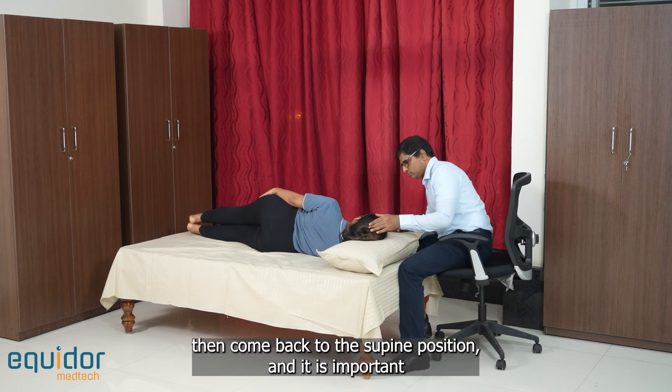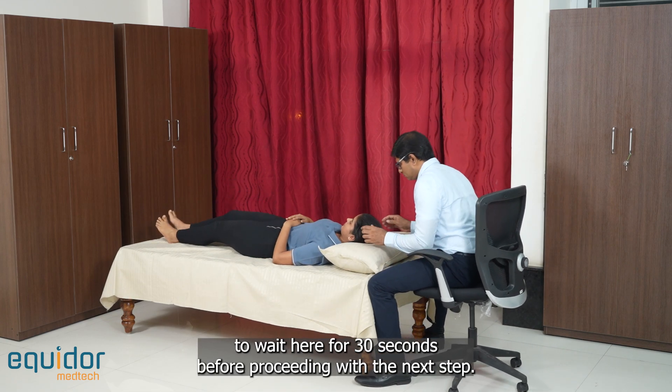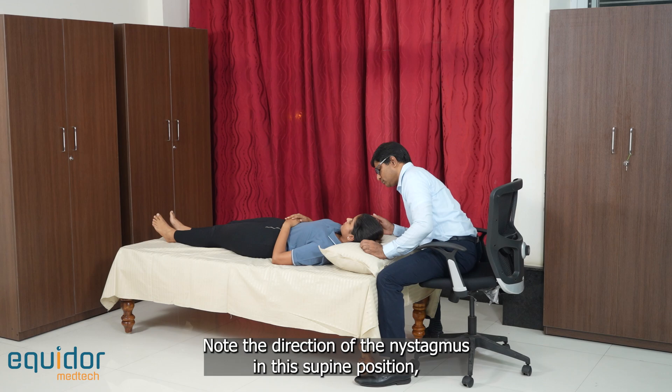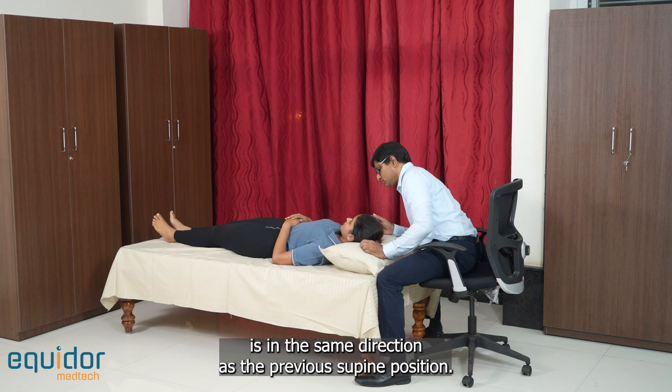Then come back to the supine position. It is important to wait here for 30 seconds before proceeding with the next step. Note the direction of the nystagmus in this supine position, and especially note whether this nystagmus is in the same direction as the previous supine position.